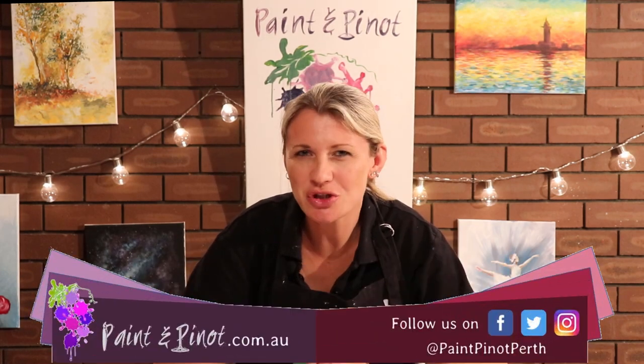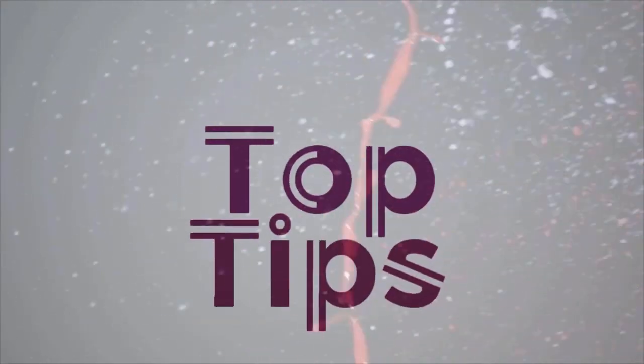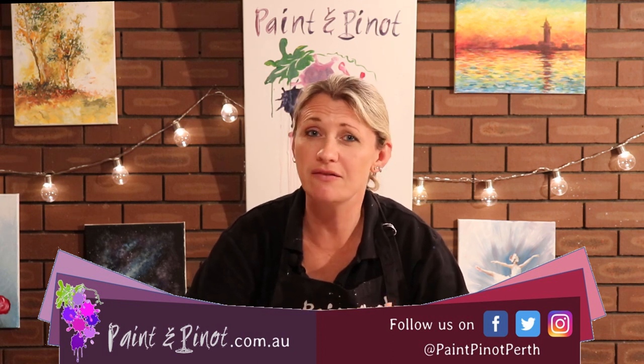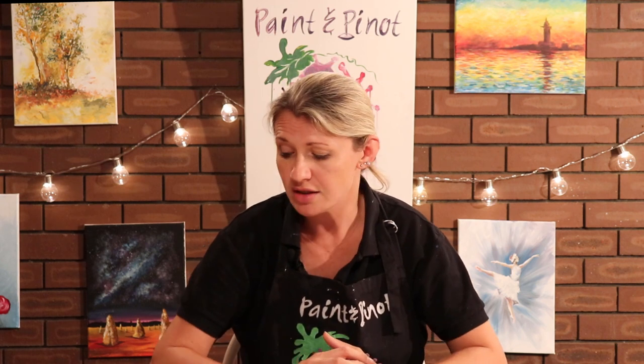Do you ever wonder which paint brushes you should use? Well in today's video I'm going to show you four basic tools that you can find pretty much around the house that's really going to improve your art. Hi again guys, Emma here from Paint and Pinot giving you some top tips for all things art and design. Today we're going to give you four top tips on the best equipment you should be using, and none of these are actually brushes — in fact a lot of them you can find around the household. So we're going to go straight into the video. Here's top tip number one.